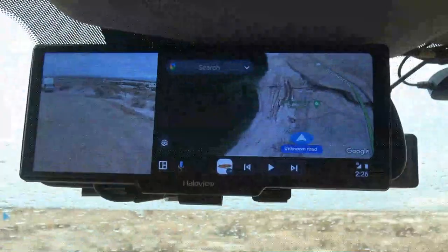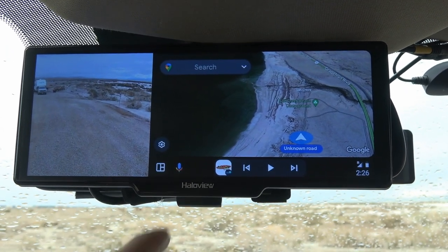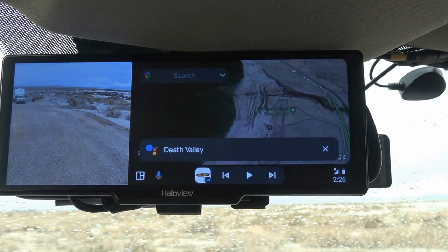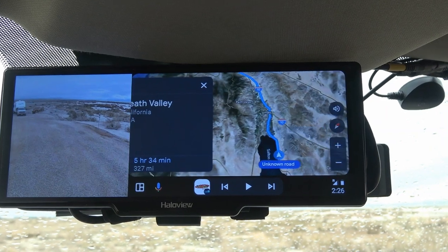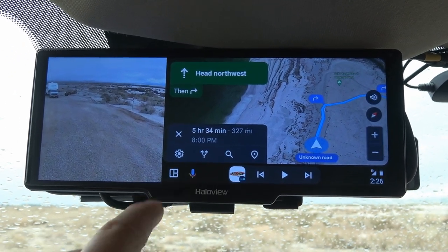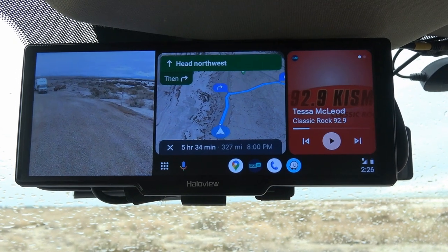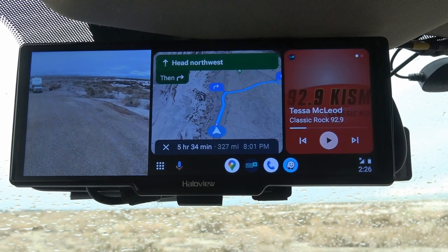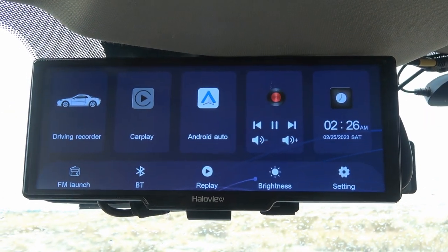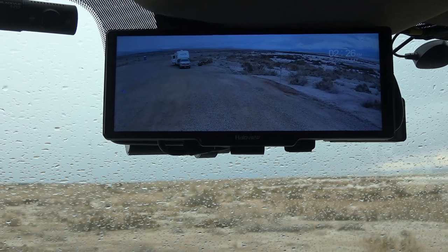Another feature is voice commands through Android or Apple. I can just say 'Death Valley' and it responds: 'I'm setting your destination to Death Valley' — and there it goes navigating. I don't really use this feature that much, but it works. Sometimes voice commands get a little buggy with background sound — I have a diesel engine — but what I mainly use this for is the front and back camera view, mostly watching the rear view of the trailer while driving.